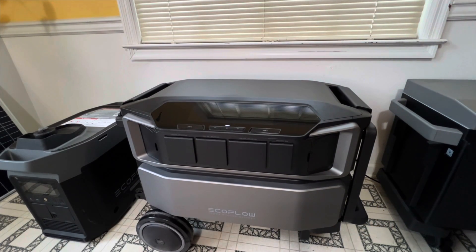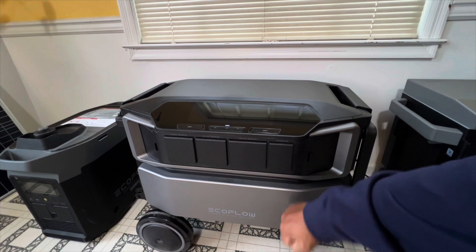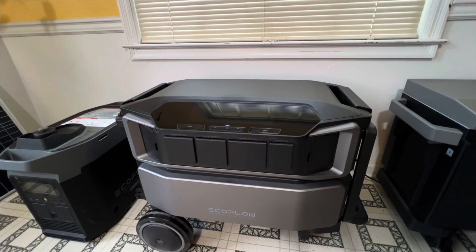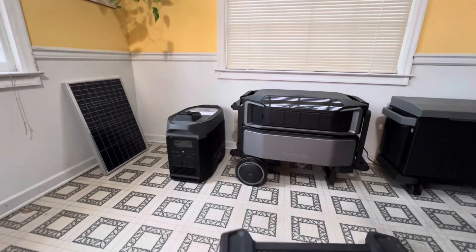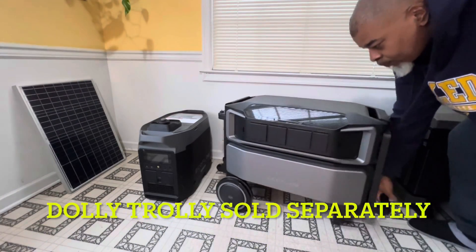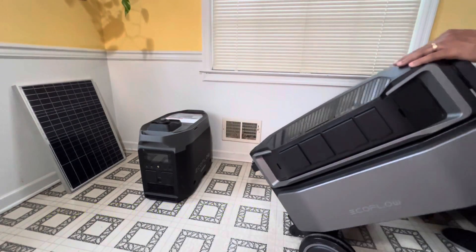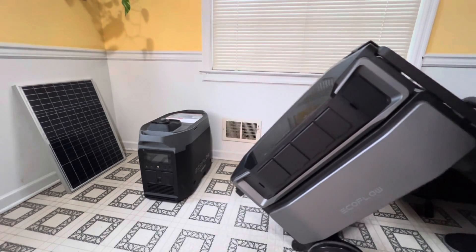The new Delta Pro Ultra is coming in with a new design for 2024. It's weighing in at about 80 pounds just for the inverter alone, and the battery is coming in at 120 pounds. Together, it's weighing in at about 200 pounds for the whole system. This system does come with a dolly trolley, which makes the whole 200-pound unit light and mobile.